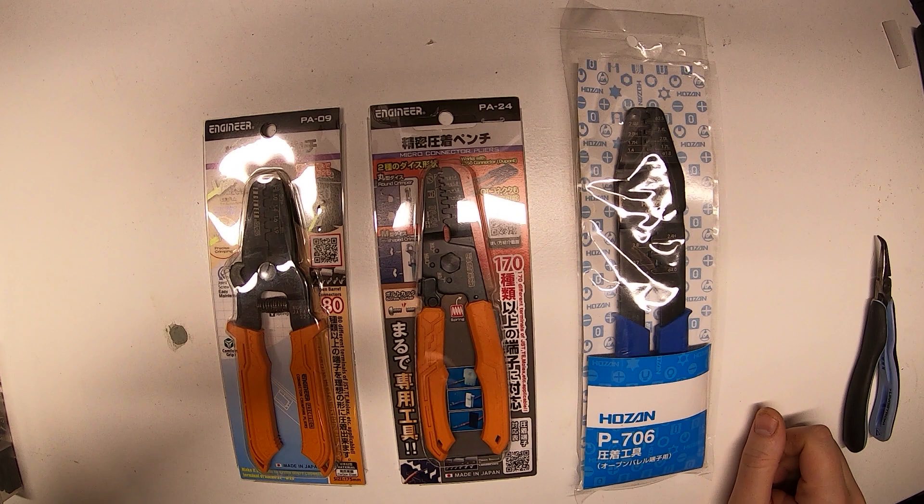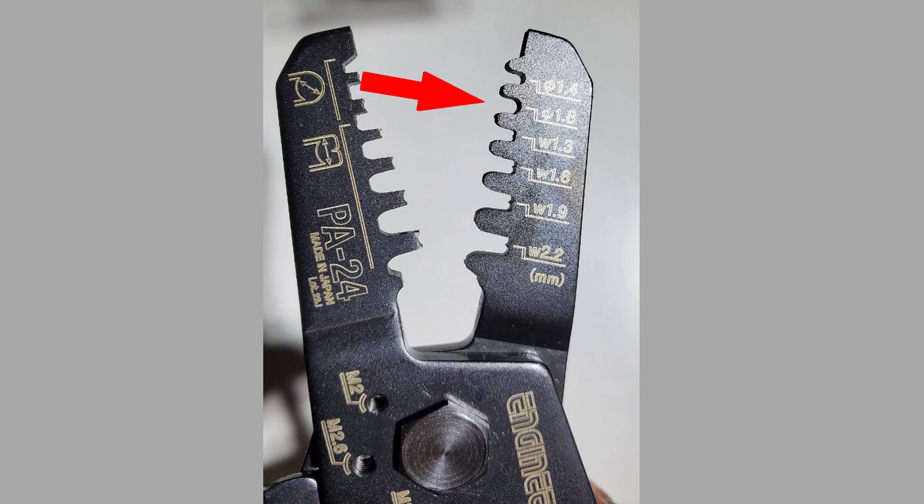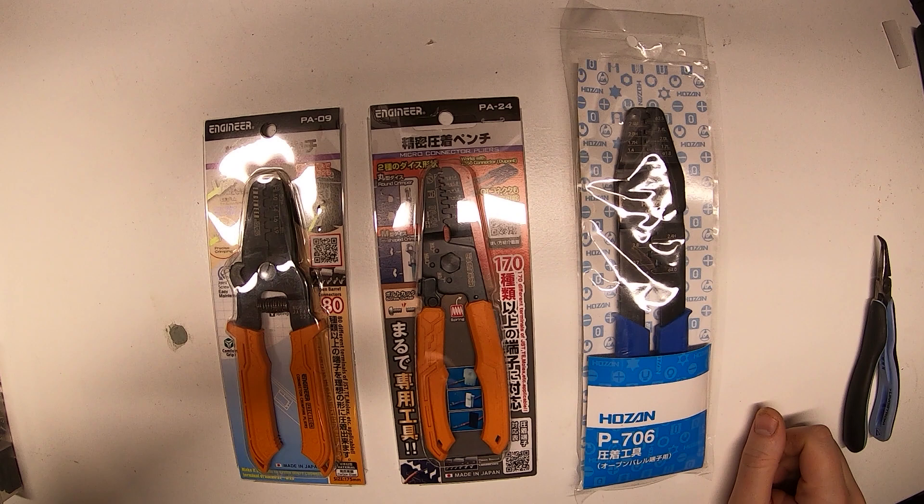The key to their success is that they have a rounded 1.8 millimeter crimp option, whereas the PA09 by Engineer does not. You could actually do a kind of janky crimp on the PA09, but it's just not the same, because you're using a non-rounded crimp slot. It just doesn't give you the same kind of crimp on the outer jacket. The jacket is the only part where you're going to have a problem with the PA09 — the wire part does crimp, but if that's all you're crimping, it's not going to hold in place very well.